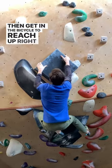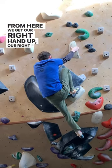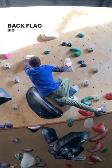Then get in the bicycle to reach up right hand and creep your way up. From here, we get our right hand up, our right foot up, and back flag big to a bad pinch.